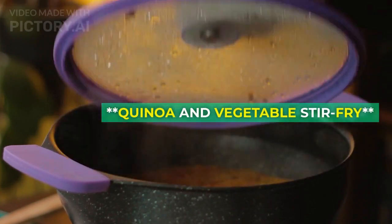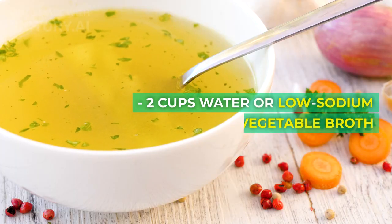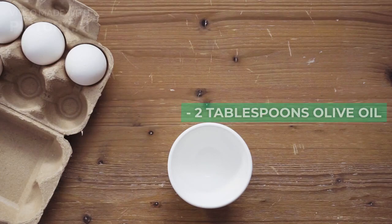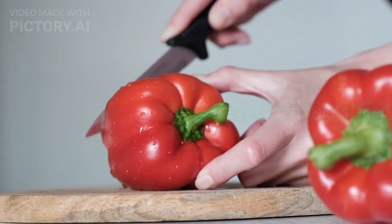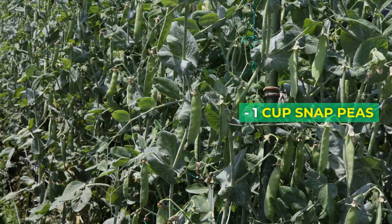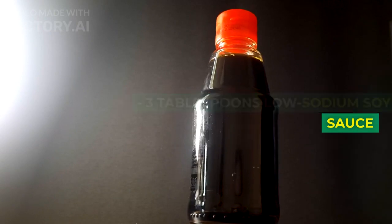Recipe 2: Quinoa and Vegetable Stir Fry. Ingredients: 1 cup quinoa, 2 cups water or low-sodium vegetable broth, 2 tablespoons olive oil, 1 onion thinly sliced, 2 bell peppers thinly sliced, 2 cups broccoli florets, 1 cup snap peas, 3 cloves garlic minced, 3 tablespoons low-sodium soy sauce.